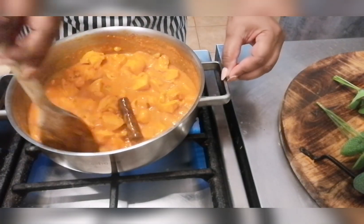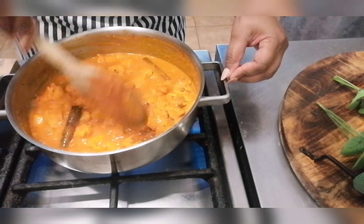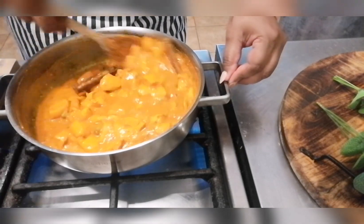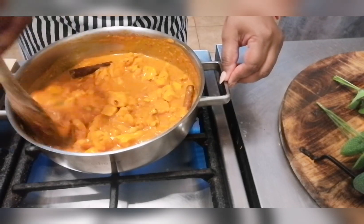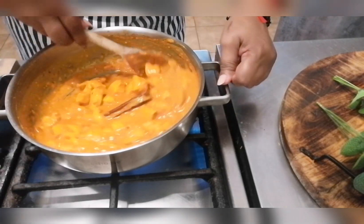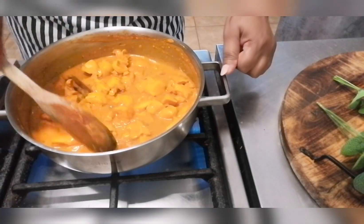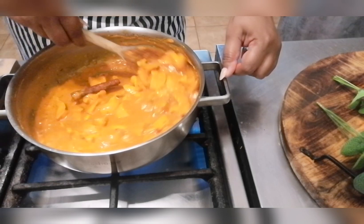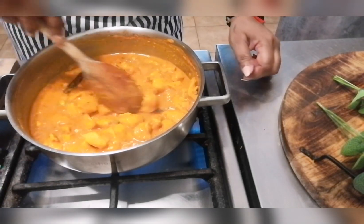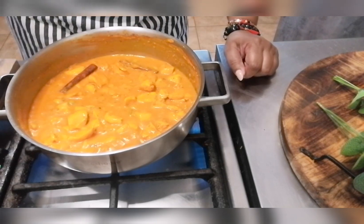Our chicken has been cooking for five minutes now and it's halfway cooked. This is a really simple dish to cook on a weeknight. You can also leave the chicken fillets whole — you don't have to cut them, it's really up to you and your preference. We're going to let this cook for another five minutes before we add the cream and coriander.